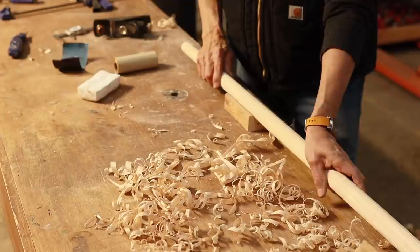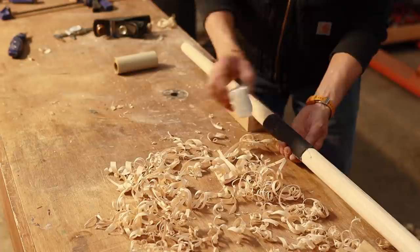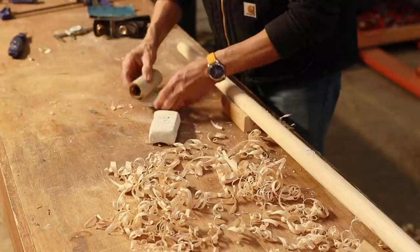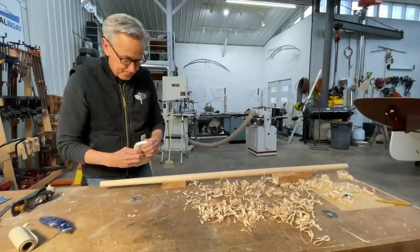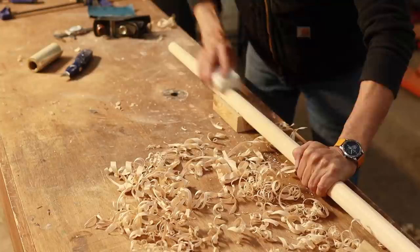Now that I've got it basically round, I can still feel the facets on there, so I want to sand it. I'm going to take a piece of foam block — you've probably seen me use these for sanding blocks before — put it around here with a little concave to it, and put a piece of sandpaper on there. I'm going to go over this with 80-grit sandpaper and go all the way around, looking at it and turning it.